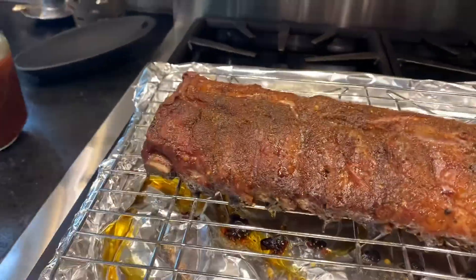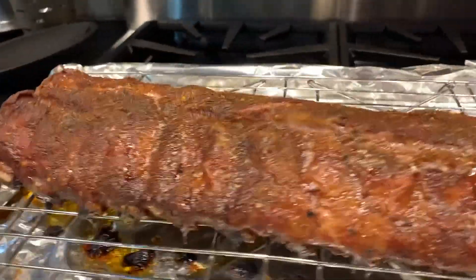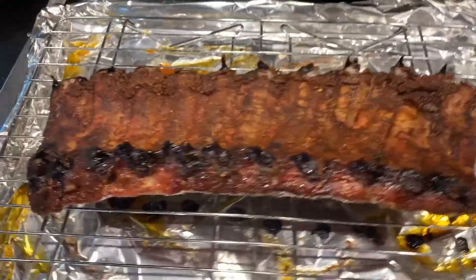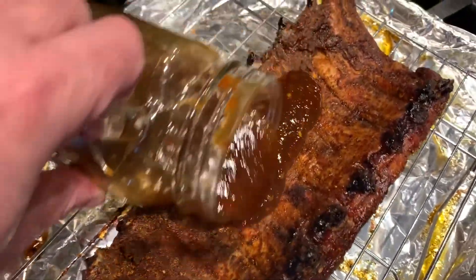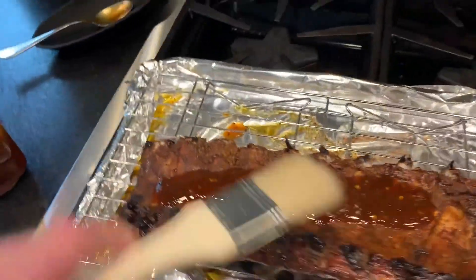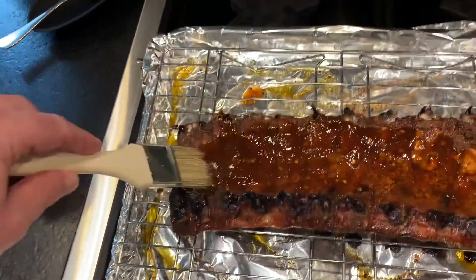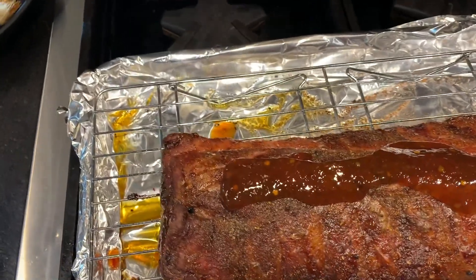The ribs have come out of the oven after cooking for about three to three and a half hours at 275. I put that seasoning mix on it, and now we're going to sauce it. I'm going to sauce both sides to have as much flavor as possible — I turn the ribs over, pour some of the sauce on, about that much. Then I use a pastry brush and just dab it on there. I flip the ribs over and do the same thing on the other side.